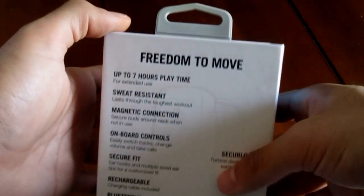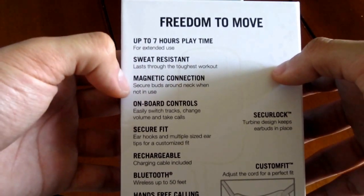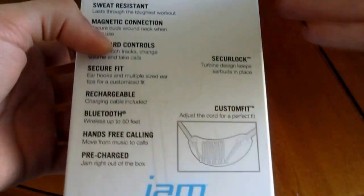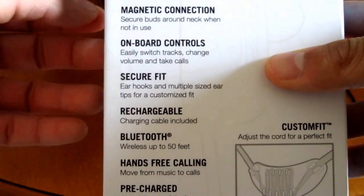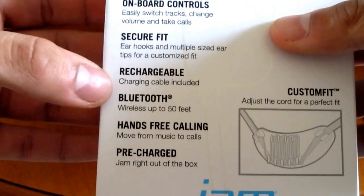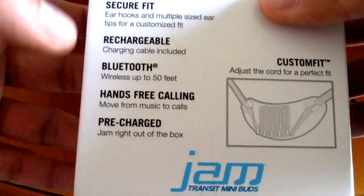On the back it says freedom to move, up to seven hours of playing time, sweat resistant. They have a magnetic connection — the blue parts can attach to each other around your neck so they don't dangle all day. They have on-board controls for switching tracks or taking phone calls, ear hooks, rechargeable with included charging cable, Bluetooth range up to 50 feet, hands-free calling, and they come pre-charged right out of the box.